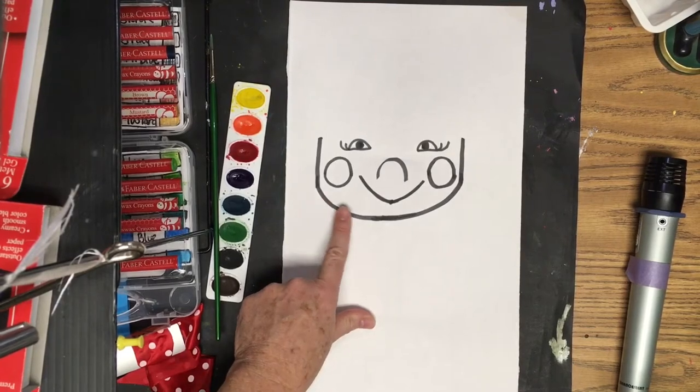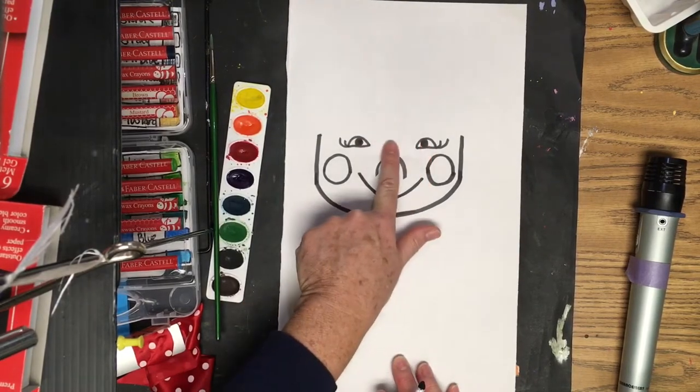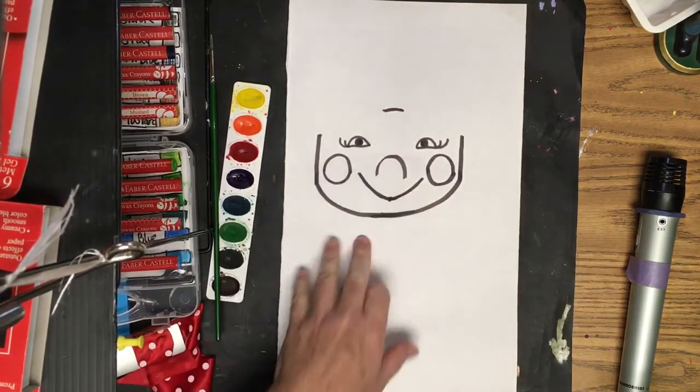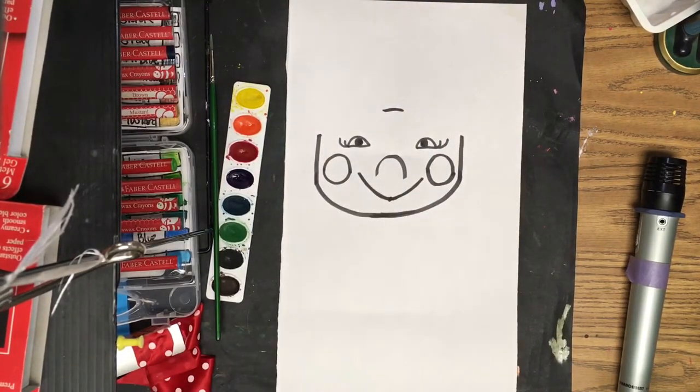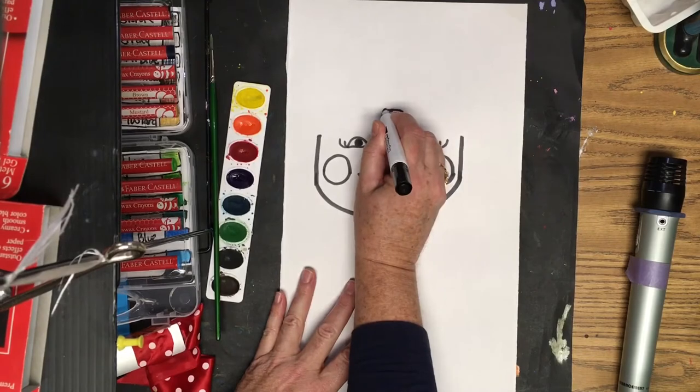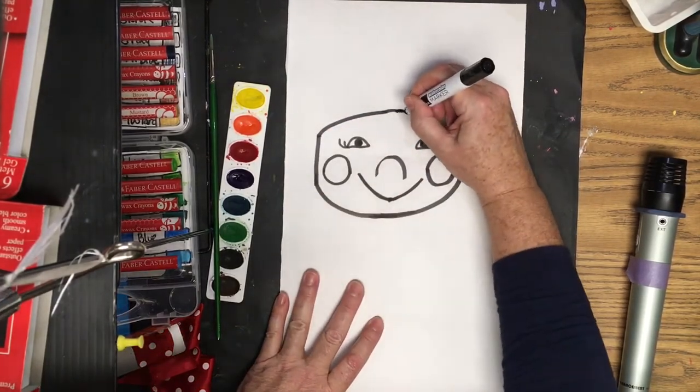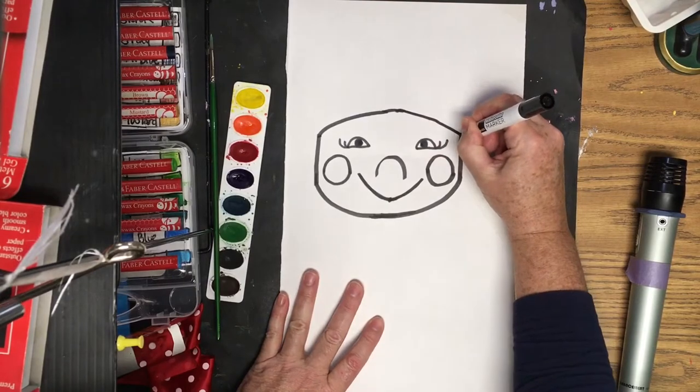The next step: find the center of my eyes, jump up a little bit, and put a line right here. Then make a line going down, curving down to reach the number one on each side.